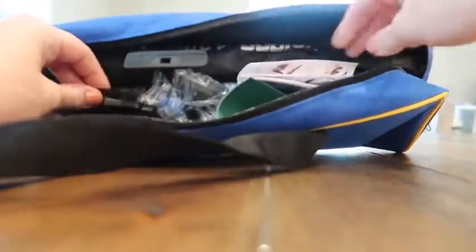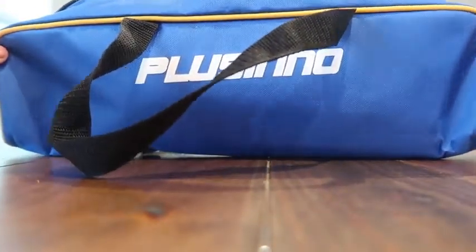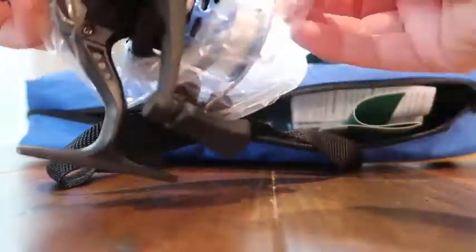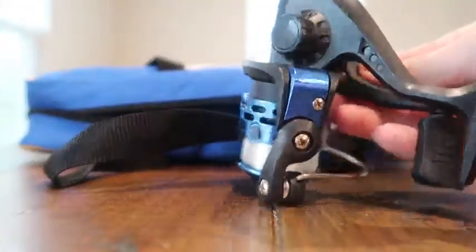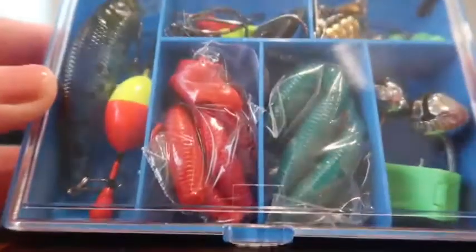We just got this awesome kids fishing kit in the mail and it is amazing. We've already pulled a lot of it out, but I'm going to open it up on camera for everybody. Look how compact this thing is. How awesome is that? Look at how compact everything is and how nice. We have not yet taken the kids fishing, but we are definitely so excited to go take them fishing after we got this.